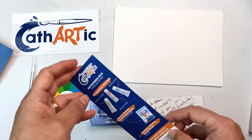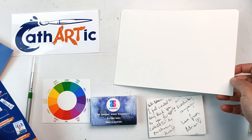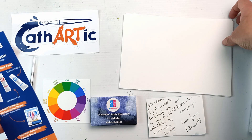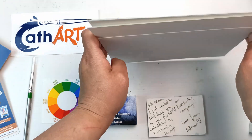Next up we have the card with all of the products. We have Canson Montval watercolour paper, 300 GSM cold press. I'm guessing it is probably cellulose — I don't think it's cotton. There are four pieces of watercolour paper.